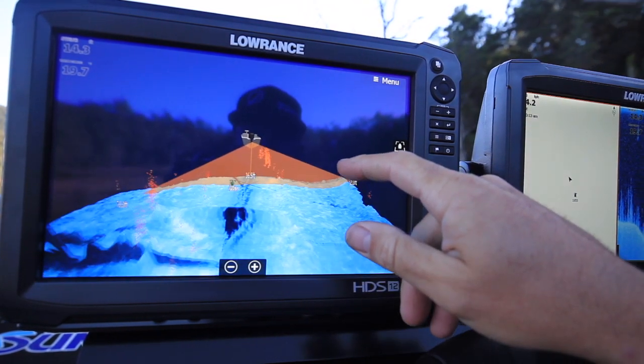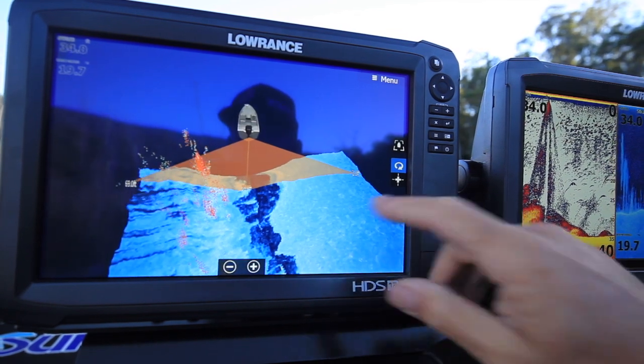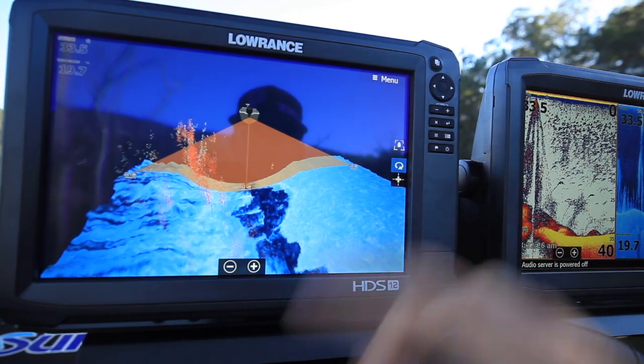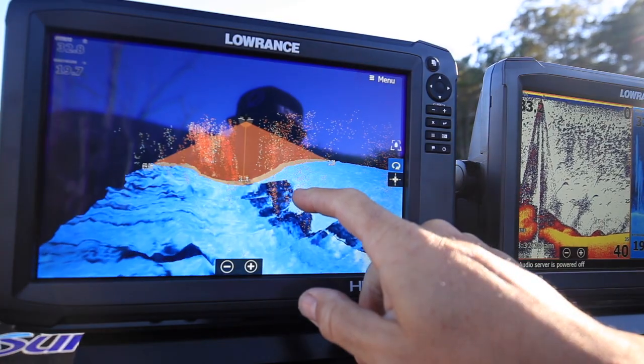Being able to pan around with 3D is really cool. You can lift up, down, you can swing around to the left, to the right. You can really see definition and depth of actually what you're looking at, whether it's trees, rock walls, whatever.